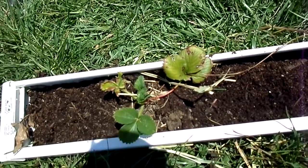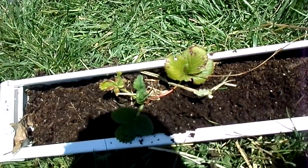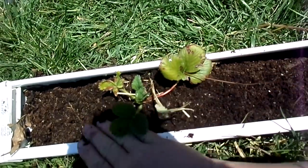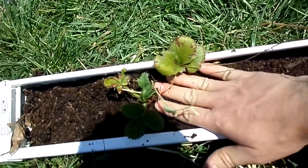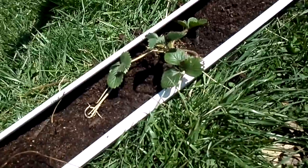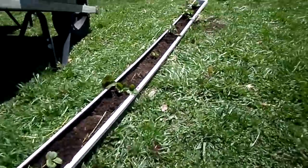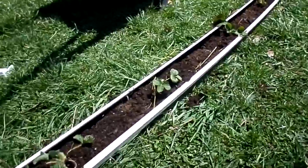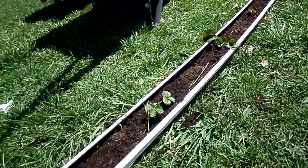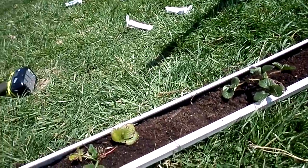Now I have all the berries planted, so we're just gonna go back and put a little more topsoil around them to make sure all the roots are covered. Make sure you don't go above the crown, but make sure all the roots are covered in soil. Then I'm gonna put a layer of straw on top to keep the moisture in when I'm watering so I won't have to water as much. I filled it up with hay around each of the plants and they're looking happy.